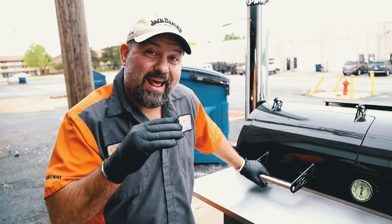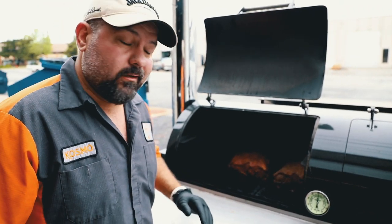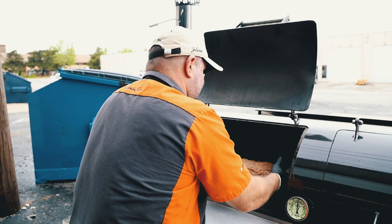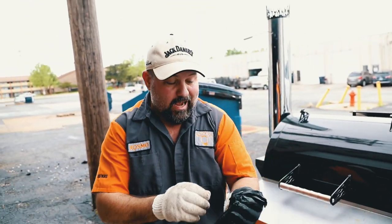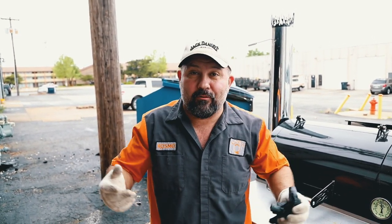It's been right at an hour. They're starting to look really good — we're getting some nice color. I'm just going to rotate them. It'll probably take about another hour to get our color, maybe an hour and a half. But as soon as we do, we'll wrap them.